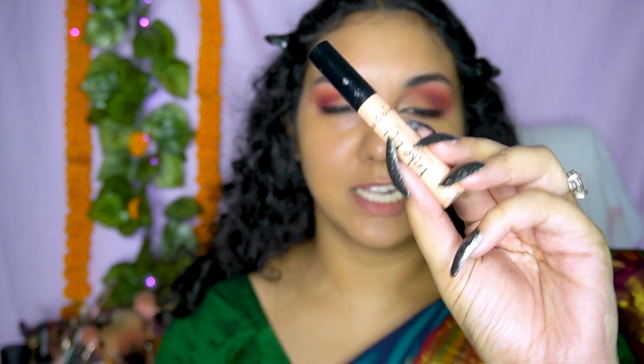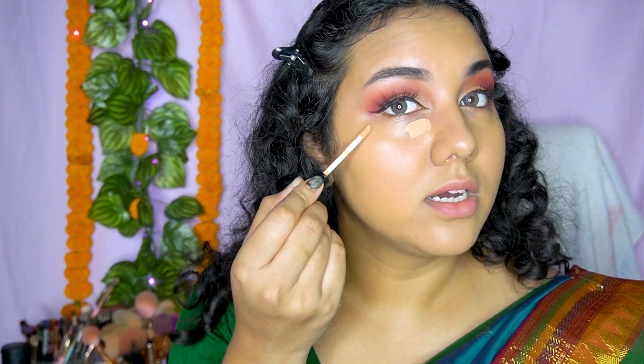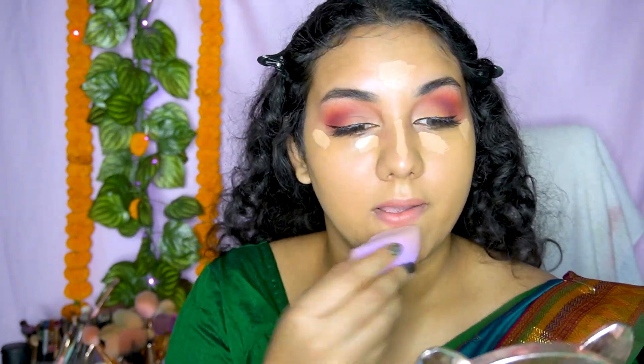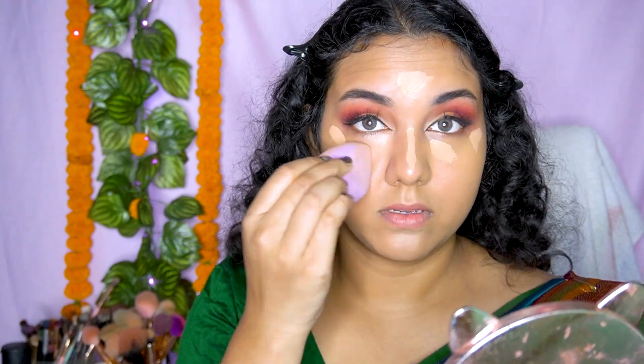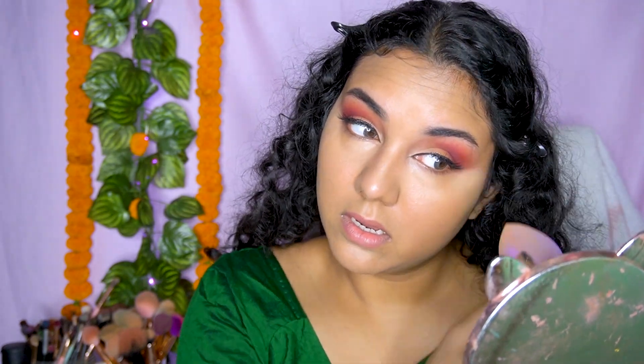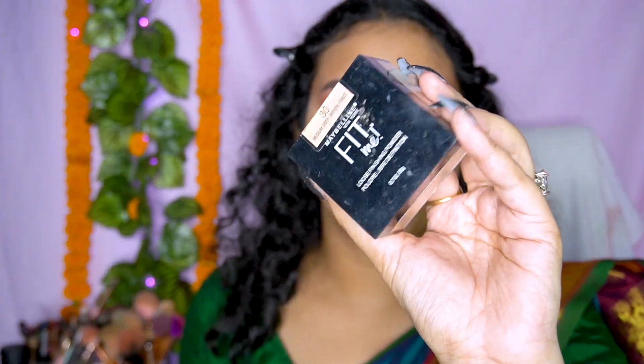I'm going to use the same Miss Claire Fake It concealer in shade 3 and apply it right over here, a little bit here and here, to give my face a snatched kind of look. Then I'm going to use my Maybelline Fit Me powder and with a fluffy brush I'm just going to set this area.